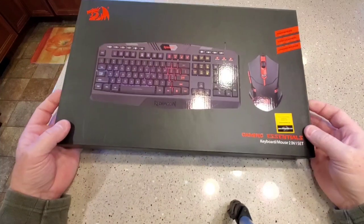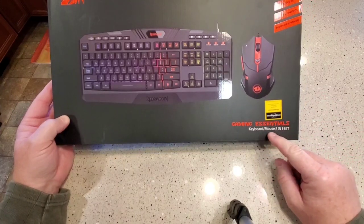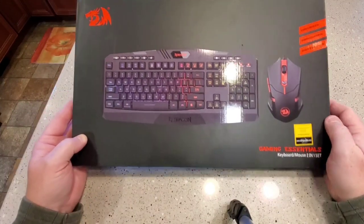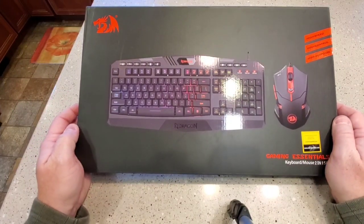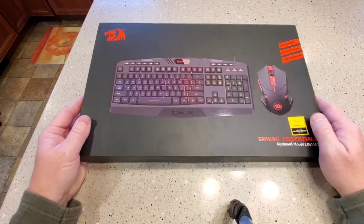Hello everyone, this is Just a Dad. I'm going to do an unboxing and kind of a comparison video of this Gaming Essentials keyboard and mouse. This is Amazon's number one best-selling keyboard and I was in the market for a new keyboard, so I'm going to give it a try.